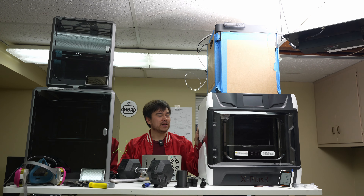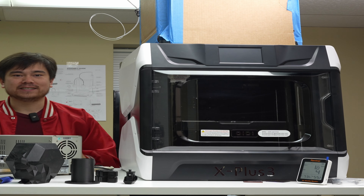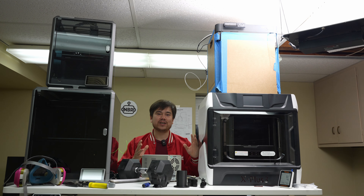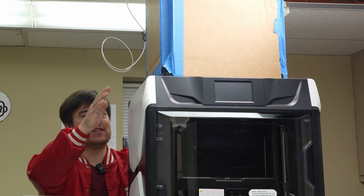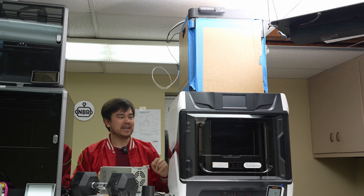Despite having a smaller build volume than the K1 Max, this X Plus 3 actually is larger in terms of its overall size. That's because Chidi Tech has not been quite as efficient with the packaging of their printer. It's less than two centimeters larger in build volume than the P1S, but if you look at the overall size of this thing, it's pretty bulky — and that's one of the downsides of this design.